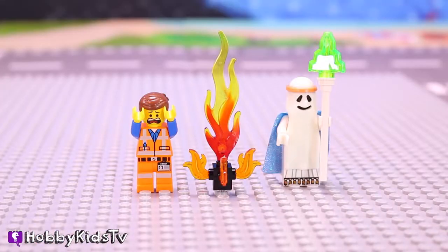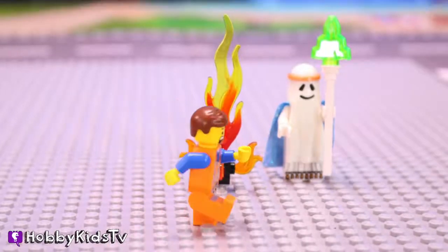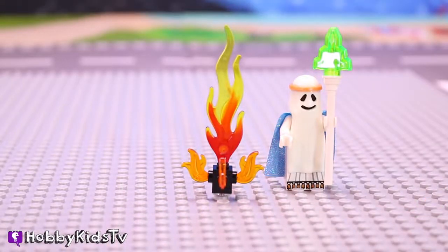I've got to get some help! I wonder what it was that I forgot. Oh well, anyways. I'll just make this fire go away.